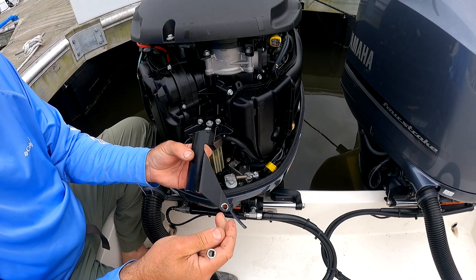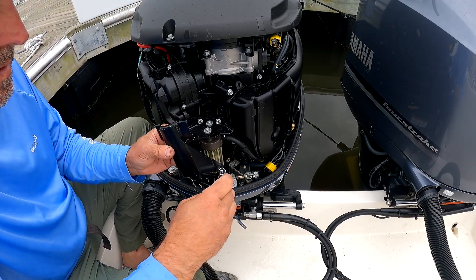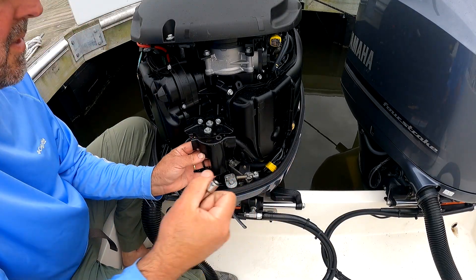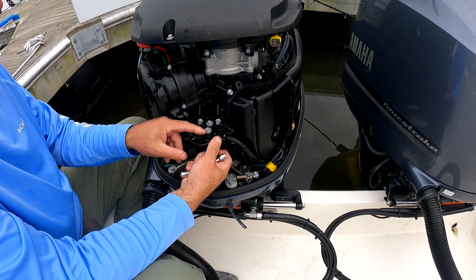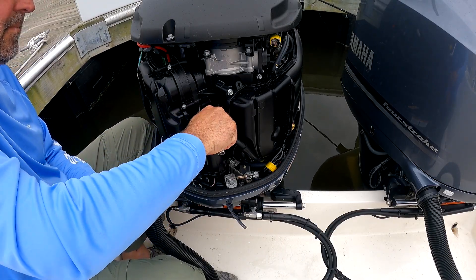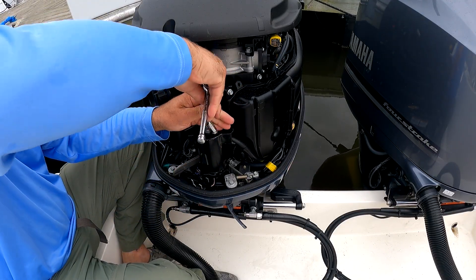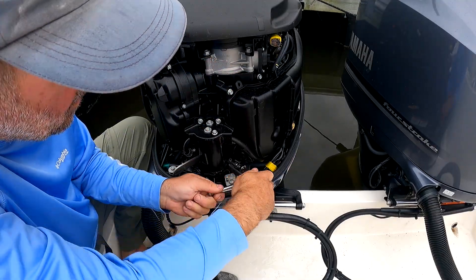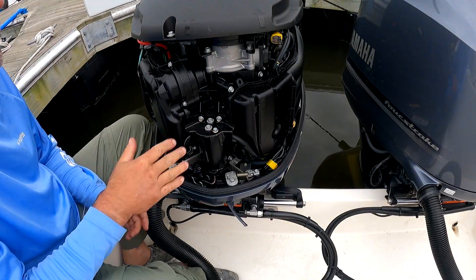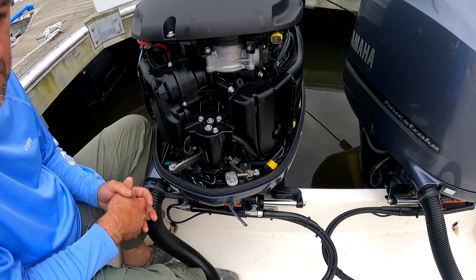Now we only have to put this bracket on. I recommend you put the bolt into the bracket and use that to hold it. Put the top one on as well. Start it up, and we're done. If you enjoyed this, please like the video and consider subscribing to my channel. Tight lines, everyone.